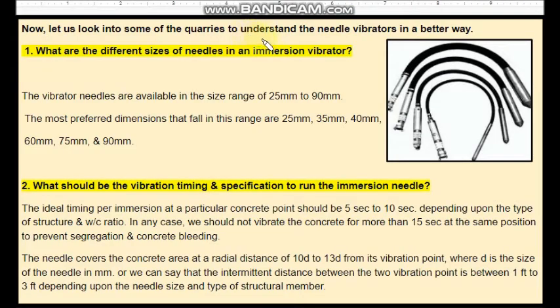Now, let us look into some of the questions related to needle vibrators that are used in vibrating concrete. What are the different sizes of needles in an immersion vibrator?